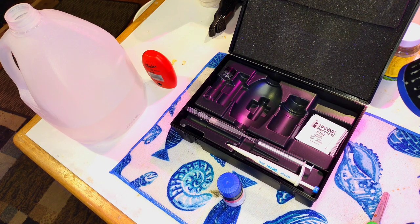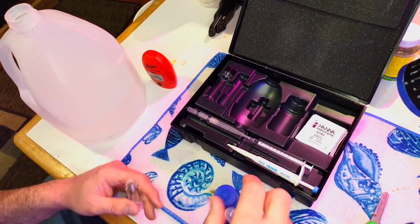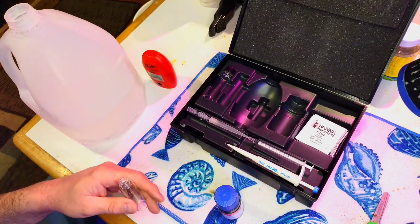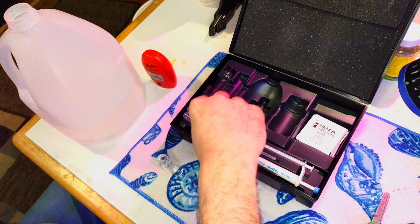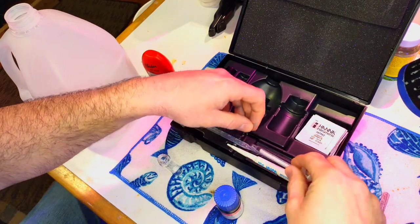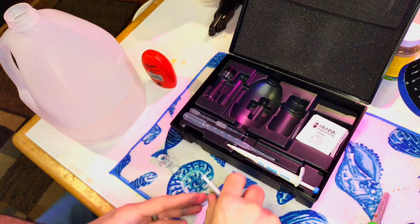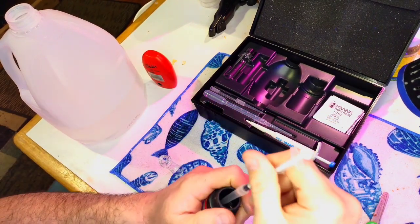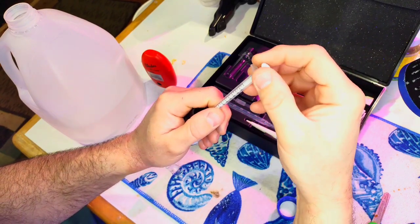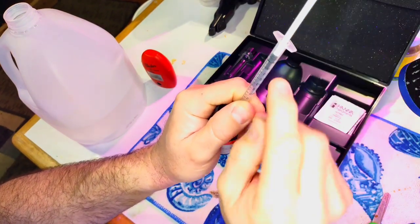On this test you don't get 10 milliliters of tank water — you get one milliliter of reagent and then fill the rest up with distilled water. The actual tank water sample is very small. Set that aside and put in your one milliliter of reagent. Draw it up until the bottom part of the plunger is on the zero mark — here's 0.1, you want it up there. It can be hard to see on camera.